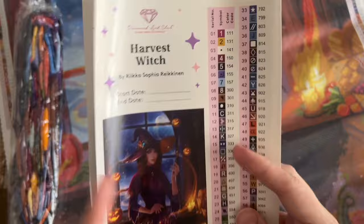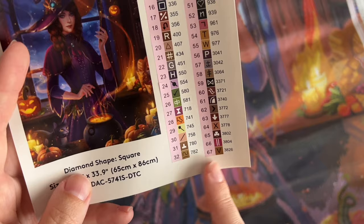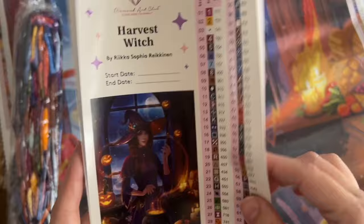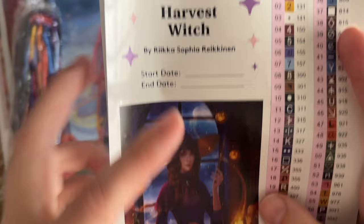We do have two sticker sheets here because this kit is quite colorful — it's going to have 78 colors in total. That is a somewhat recent development over the past several months where Diamond Art Club started expanding past the 67-color max that they had, and now we're seeing kits with even more than that, which is fun. I do like that they include these larger sticker sheets.